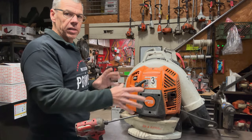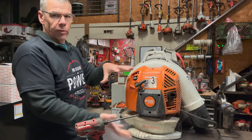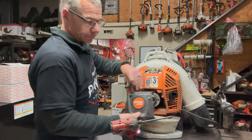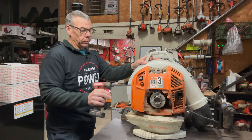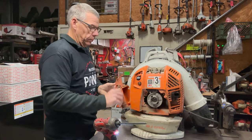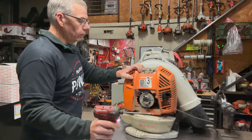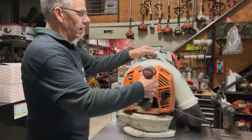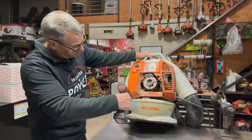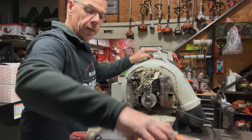The first thing I'll do is start tearing this thing down from the outside. I need to take off the top cover, take the recoil off, and then take the air cleaner cover off, and then the engine cover. There are four screws that hold the engine cover itself — two on the top and two on the bottom. I'll just pull that and get all this stuff out of my way.